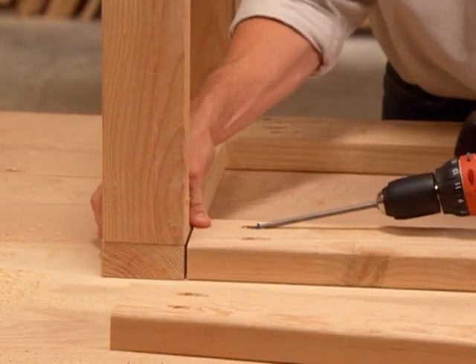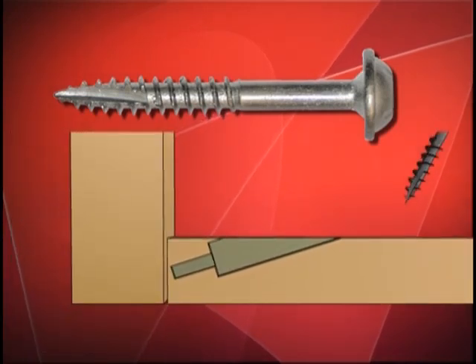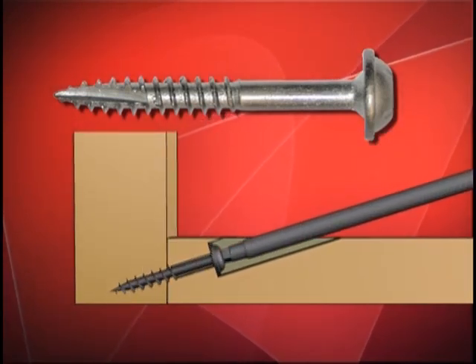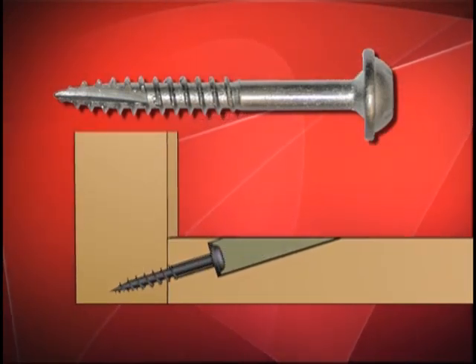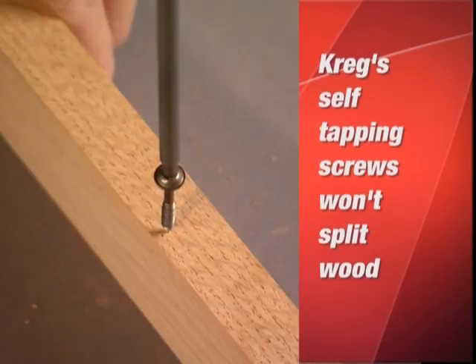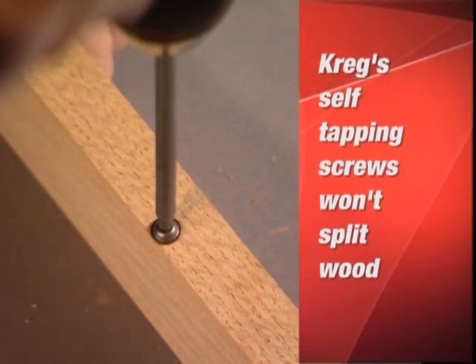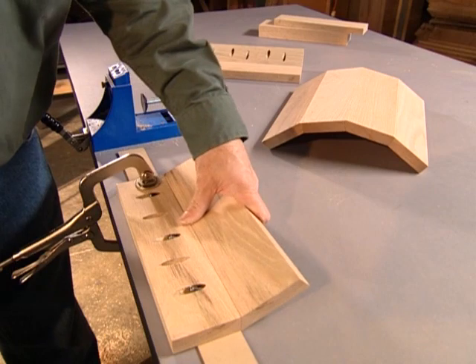The strength of a Kreg joint comes from Kreg's self-tapping screws. The screw's washer head seats firmly and securely inside the joint. They are made of hardened, industrial-quality steel, so they won't break off inside the joint. And because they are self-tapping, they won't split the wood and eliminate the need to pre-drill a hole in your second workpiece.